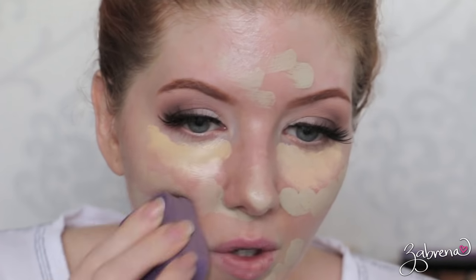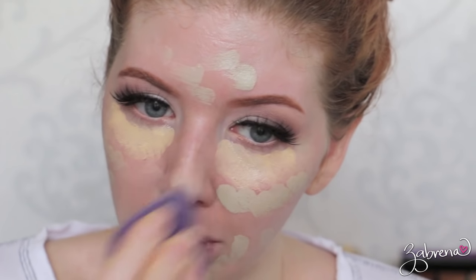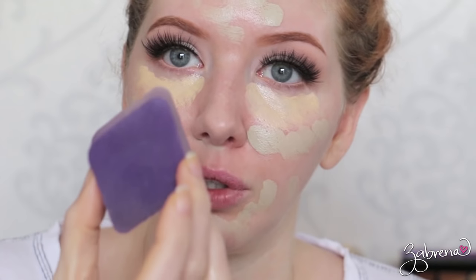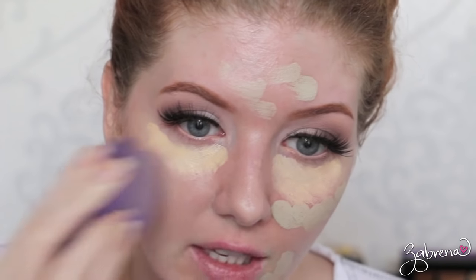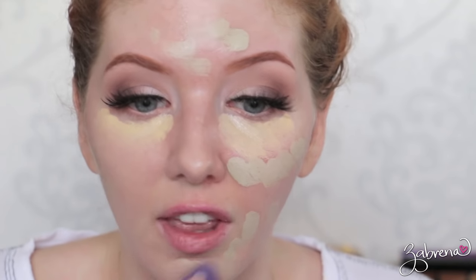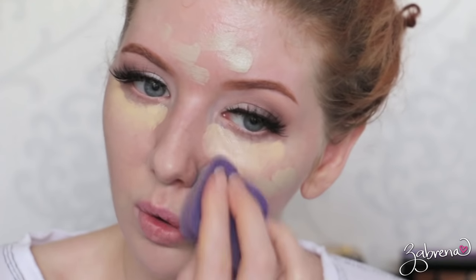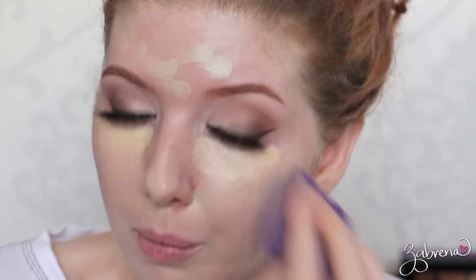I'm blending it in with a sponge. I don't know where I got this sponge — I'm still trying to figure it out. It is an awesome little sponge. It was supposed to be in my Battle of the Drugstore Beauty Blender video but somehow it got stuck in a bag somewhere and I didn't find it until long after that video. But it has become one of my most favorite drugstore sponges.